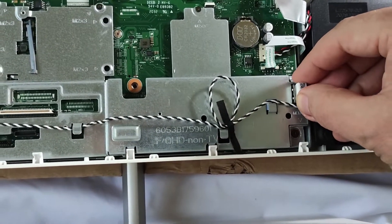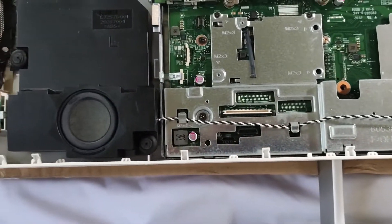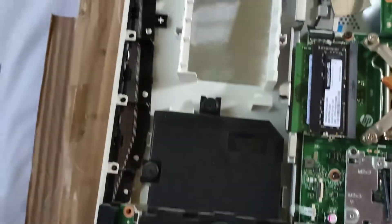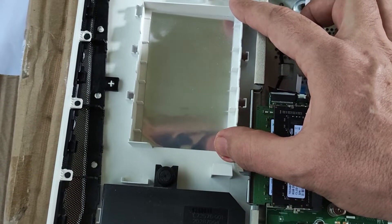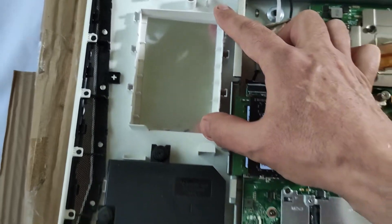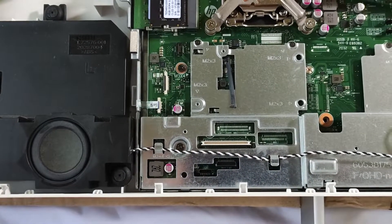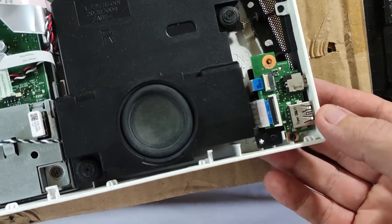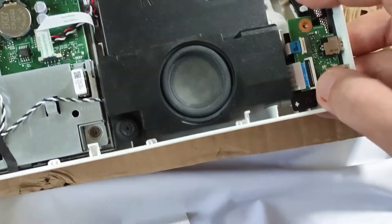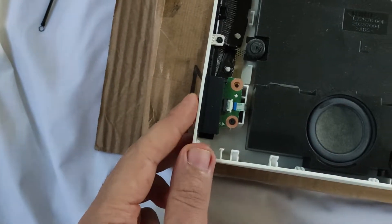I couldn't find a SATA port, but there is an empty bay — I presume it was for an external SSD or hard drive, but I cannot see any traditional SATA connection. Then you have here the USB and the headphone jack on this board, and here is the circuit board for the power button.